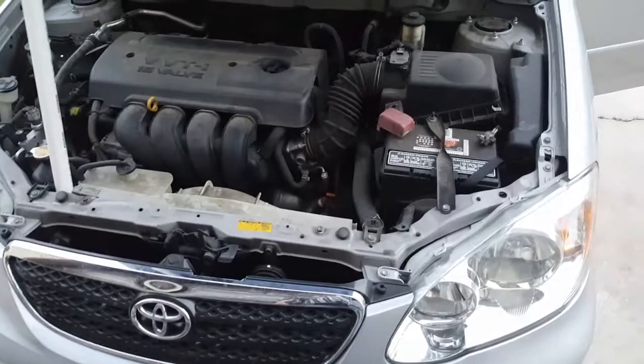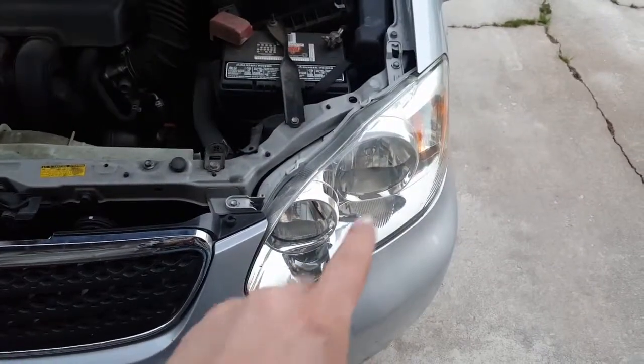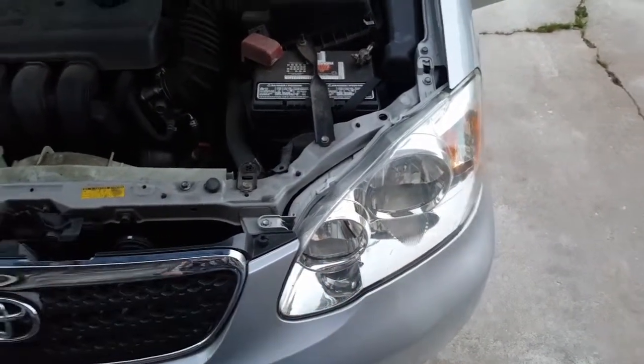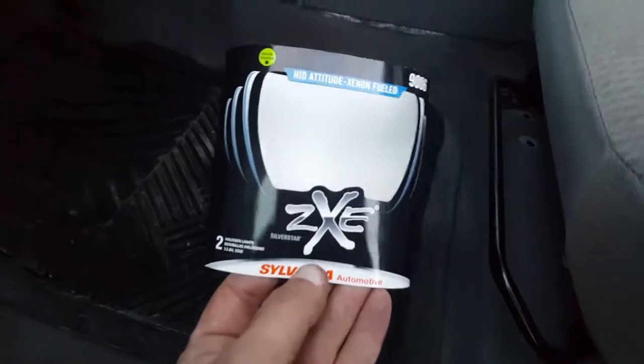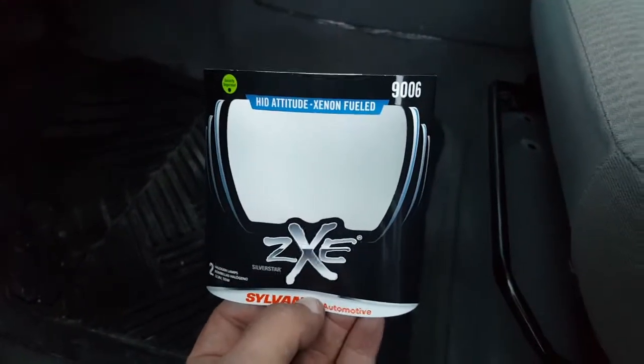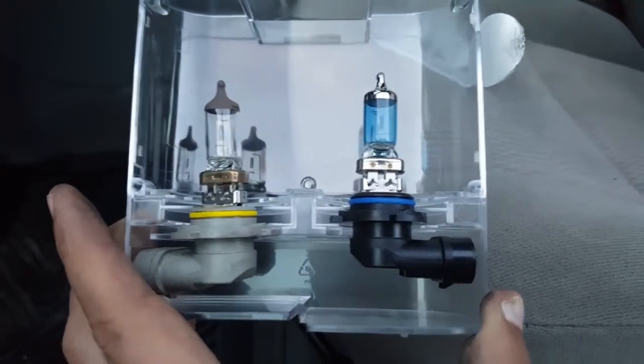Today on the Roadhard Roadhouse we're replacing the headlight bulbs in a 2006 Toyota Corolla — it also works for 2003 to 2008. My mom was dissatisfied with the regular headlight bulb; it's not producing enough light at night. I'm replacing it with the Sylvania XtraVision 9006. Here's the difference between the two — the one on the right is the newer one versus the old one.